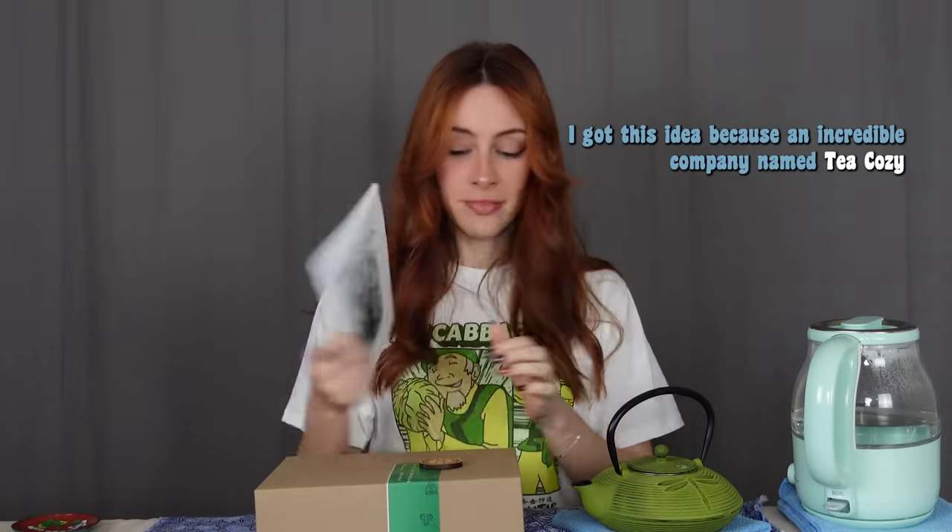I got this idea because an incredible company named Tea Cozy met me at an anime con this last year, and they gave me a tea set with a tea bag themed for every single episode — all 61 episodes. We have this super cute handmade cup with all the elements, and here we are!